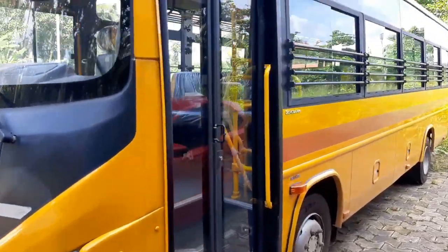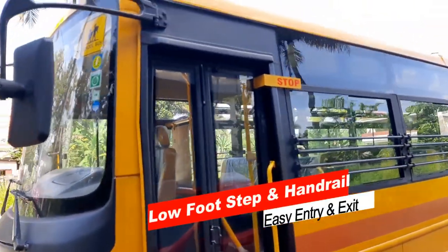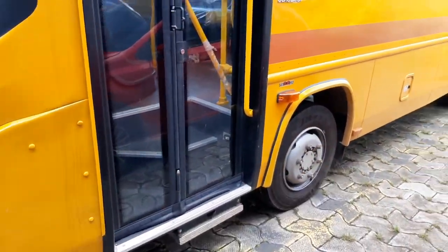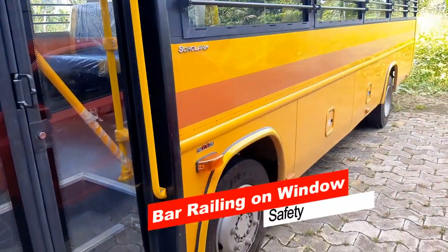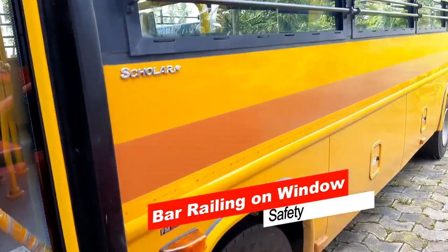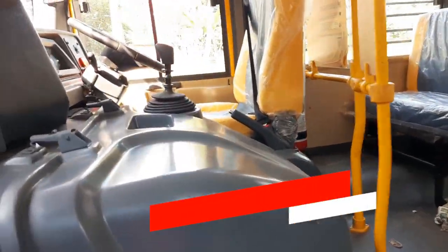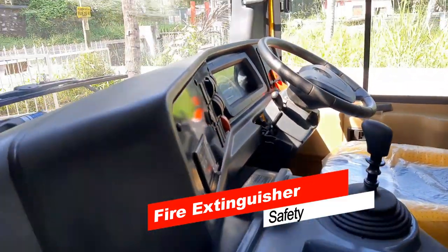Force Traveler Monobus Scholar comes with features such as low footstep and handrail for easy entry and exit. Thoughtfully placed bar railing for additional safety. First aid, fire extinguisher, and FDSS in case of emergency.